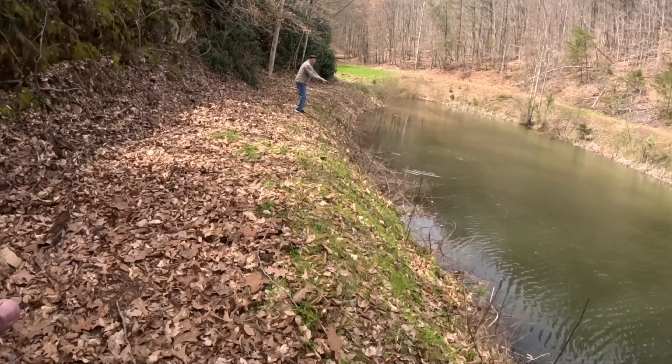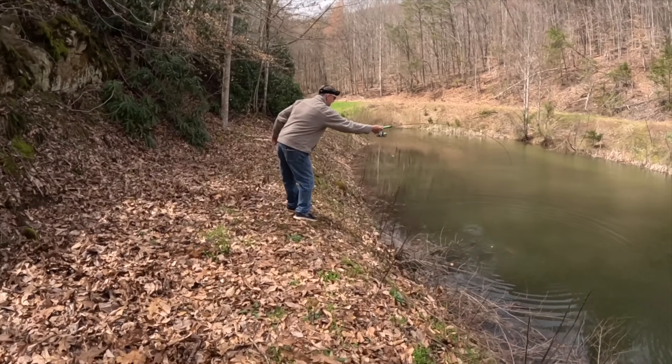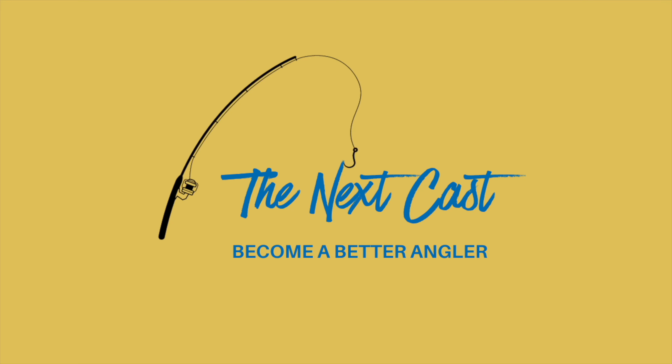Hold on, he ain't getting away! Hey y'all, I'm joined today by Mike Grigo from Grigo Outdoor Adventures. We're going to show you a quick and effective way to get on these spring crappie. Stay tuned, you're not going to want to miss this. There you go, you're down!